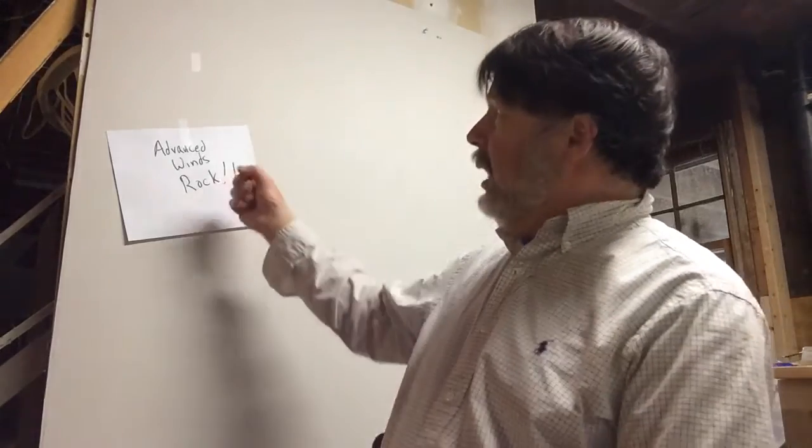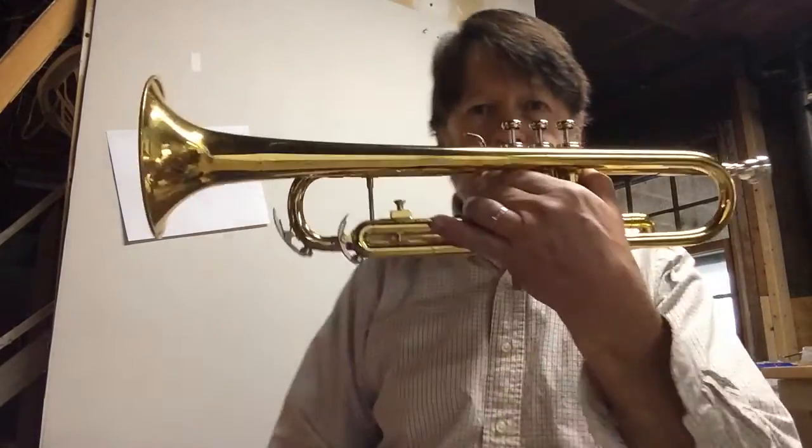Hey, Advanced Wind players. Mr. Fitz here, coming from my basement because it's early and I don't want to wake up Mrs. Fitz and Hannah. I noticed the Advanced Wind's rock sign. Today I'm going to be using a trumpet as an example instrument. We're doing number 50 — it's a Mozart piece. I want to say 'jubilate,' but I could be wrong on that pronunciation. Maybe you guys could look it up and find out for me.